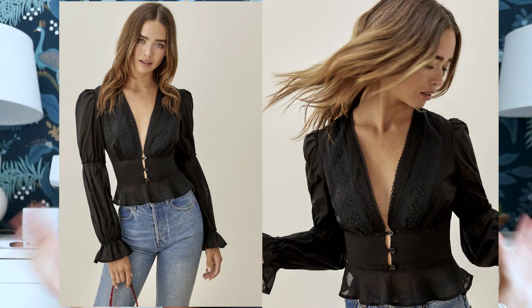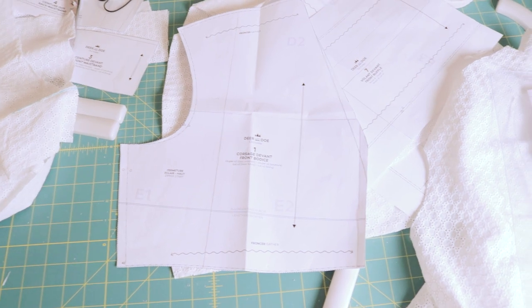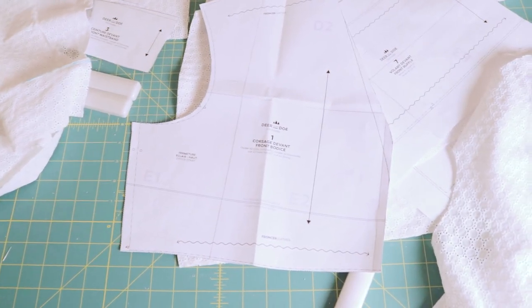It's kind of a cottage-core look — I've seen this on Reformation a lot. It has billowy sleeves, a little bit of a deep V with some buttons going down the front, and then a little ruffle at the bottom. I'm hoping if I really like this top I can make it in a couple colors. I got this eyelet fabric from Joann's and I'm just gonna hop into it. I did make a couple mods, so let's get to that footage.